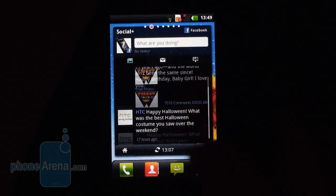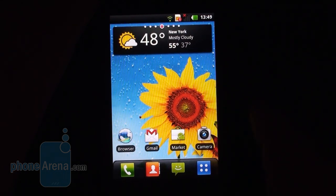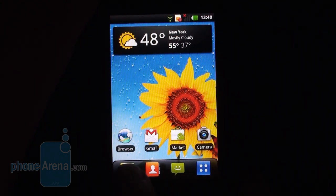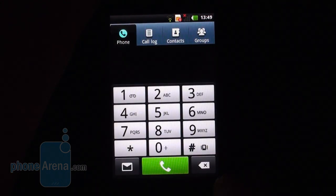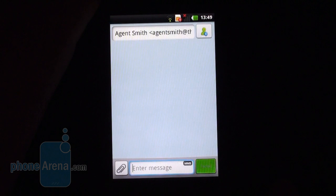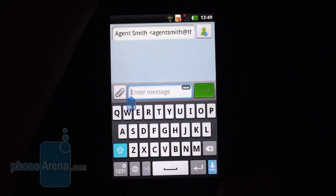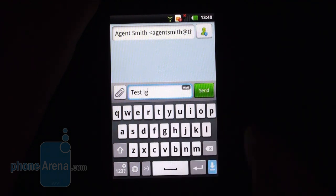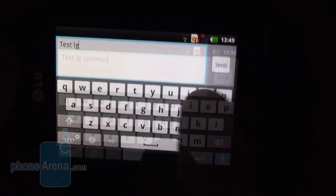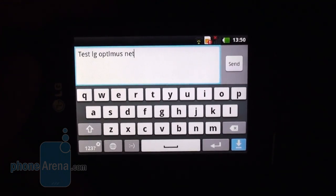Right here, your Facebook, Twitter, and other social media updates can be put in a widget on the home screen. This 3.2-inch display is usually borderline uncomfortable to type on, but on the LG Optimus NET the keyboard — even the portrait one — is pretty well-spaced and comfortable to type on, and of course it gets even better in landscape mode. All in all, no complaints about the virtual keyboard despite the 3.2-inch screen size.